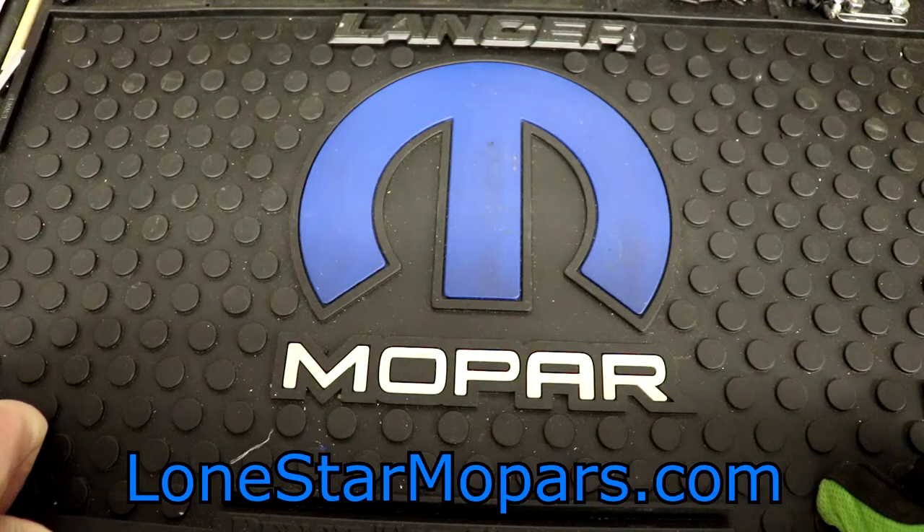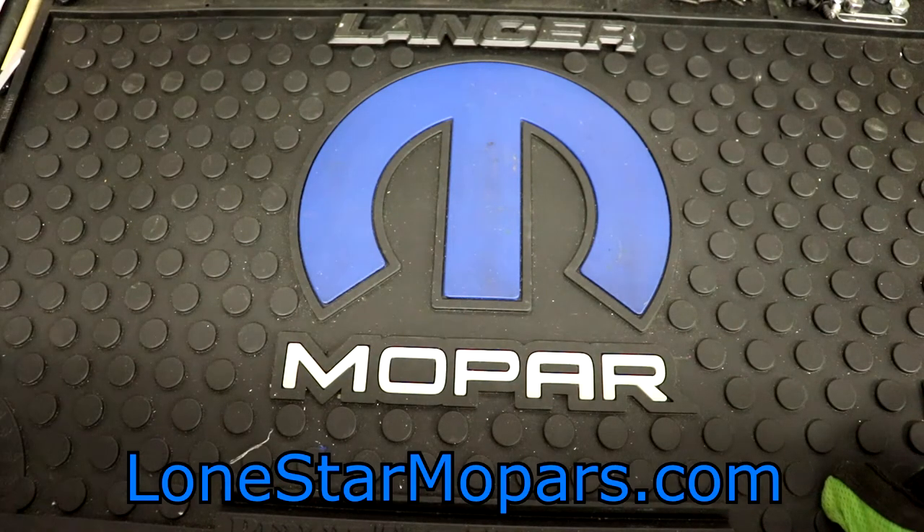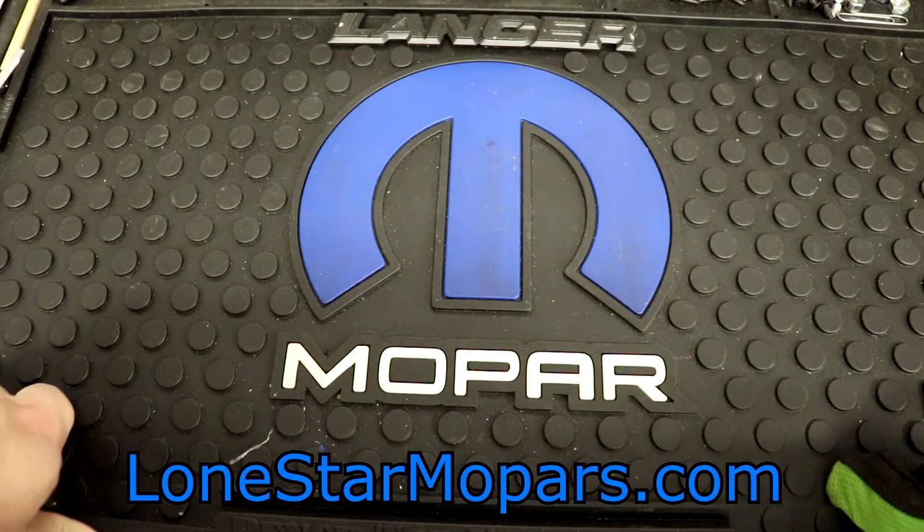Hey everybody, Texas Stroker Airlines, this is Performing Shop at LoneStarMopars.com. It is Labor Day, it's cooled down to 99 here. Got a fan in the background, apologies if you hear it. Quite frankly, I don't care. And you know why? It's time for another trainwreck tool haul.